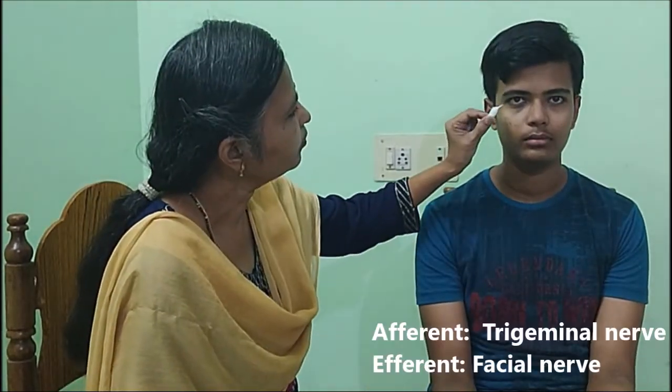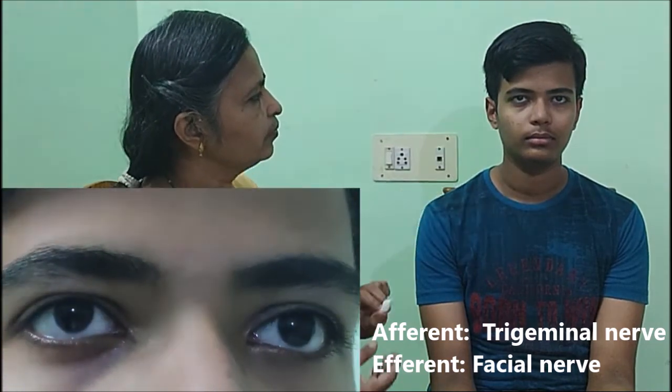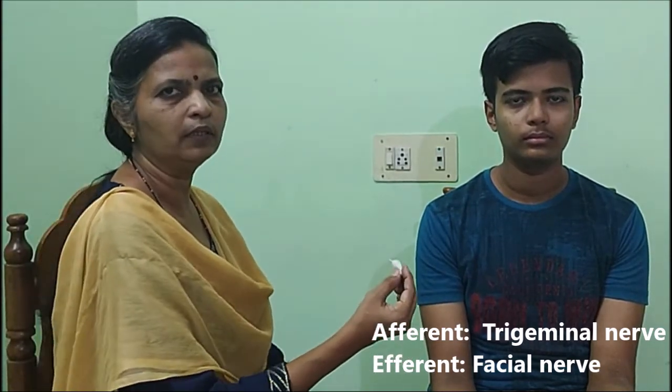To examine the sensory division further, we also elicit the conjunctival and corneal reflexes. For the conjunctival reflex, make a fine wisp of cotton and lightly touch the conjunctiva without touching the eyelashes. There should be bilateral closure of the eyelids. The same procedure is repeated on the other side.